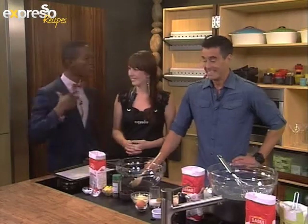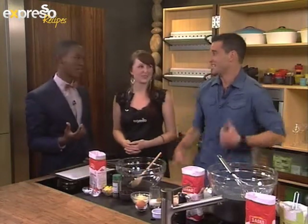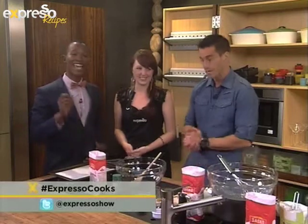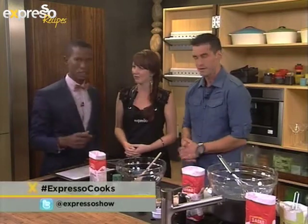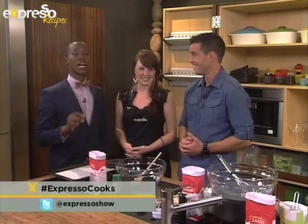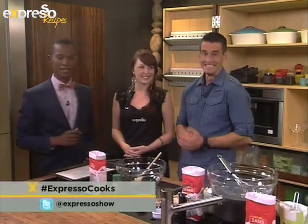Everyone at home, please, you must join us. This is going to be so much fun. We'll also be engaging you on our Facebook page and our Twitter account as well — you can hashtag ExpressoCooks and send us updates. Tell us what you think of it. It's going to happen just now — the Expresso live cook-along. We'll be right back after this break.